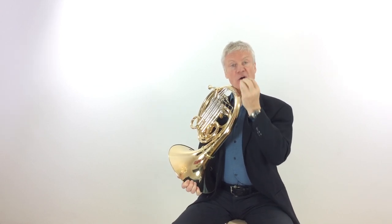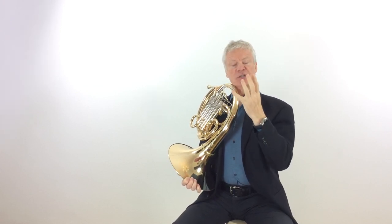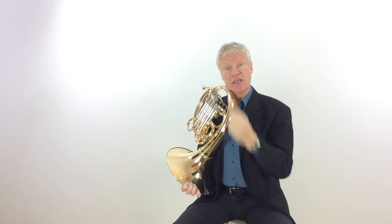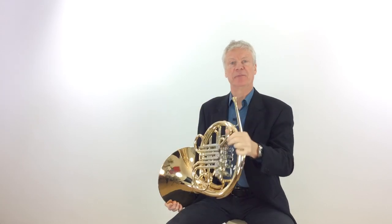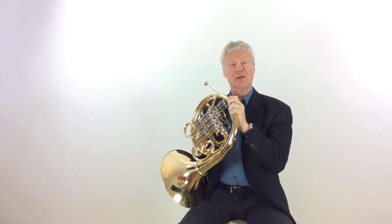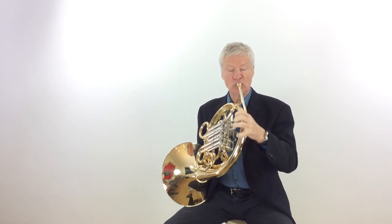So you have to stay on the F horn. That means there's quite a lot of change of tubing length when we go from the G, which is open, to the A flat, which uses valves two and three. Good airflow and air pressure help get that note to sound — without enough pressure, there won't be enough air through the suddenly longer tubing, and it's going to sound muffled and not clean.